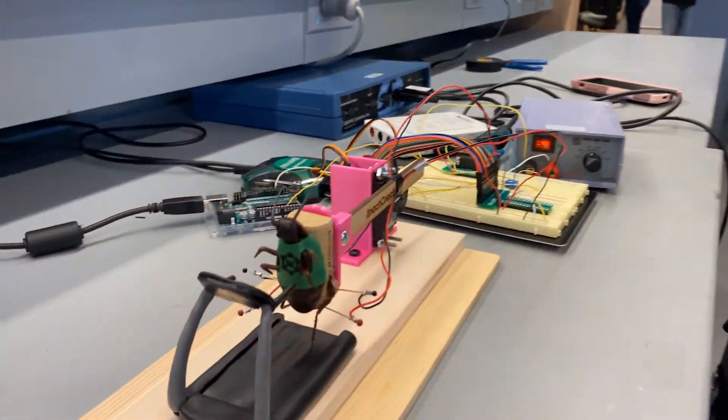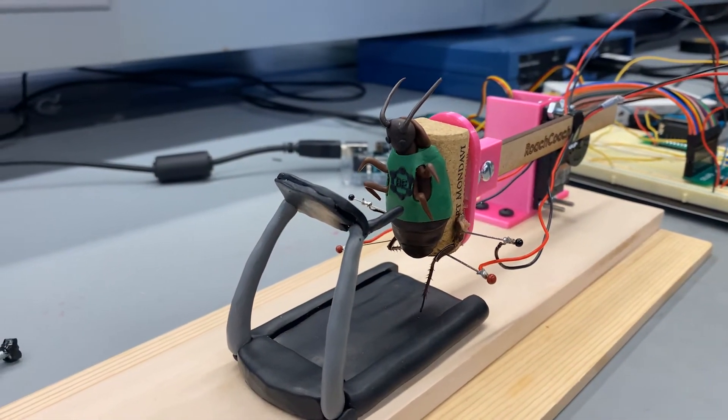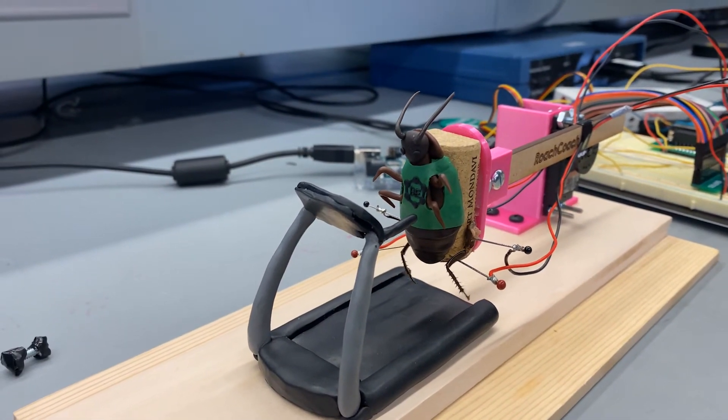And then for running, the servo stays in the same place and the legs are programmed to contract and extend alternately.